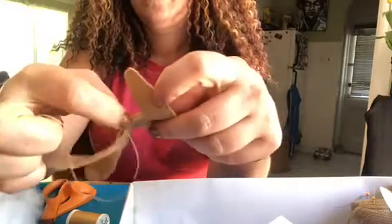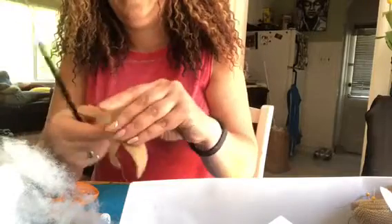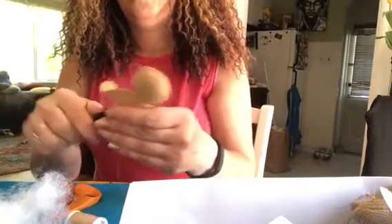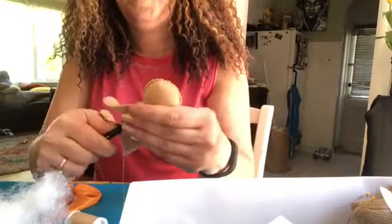Keep sewing all the way back to where you started. This little gap is the opening you'll put the polyfill in. I take my polyfill and also use a pencil — just a number two pencil — to help stuff it through the more narrow areas. Using just the eraser end, I push the polyfill up through the neck area. It takes quite a bit because you want to stuff these really nice and tight for a plush feel.